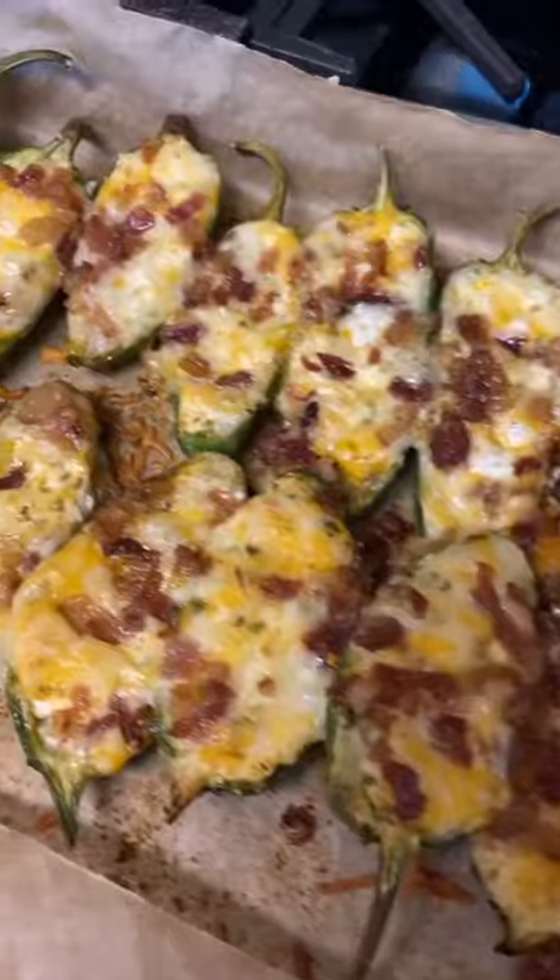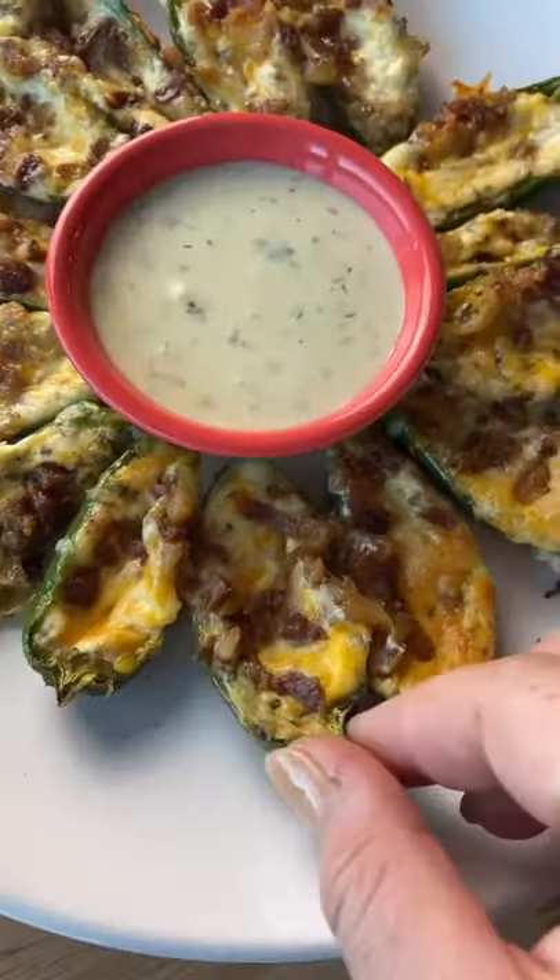Then pop them in the oven for 20 minutes at 400 degrees. I like to dip mine in a little bit of ranch — they are so good. If you guys try them, let me know what you think!